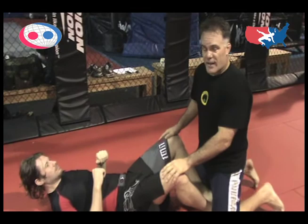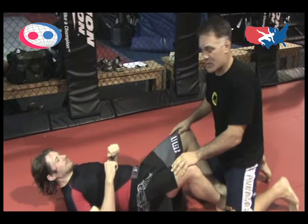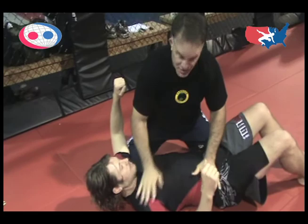The second scoring position is called side control. Side control means you cast both of your opponent's legs — one leg, the other leg — control his hips and his chest. Three-second count, control, and that's two points.